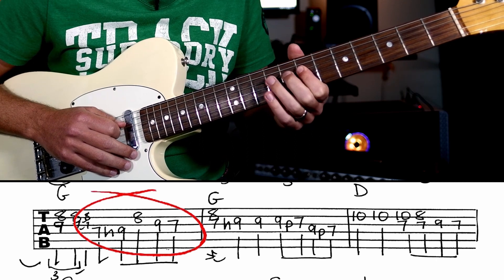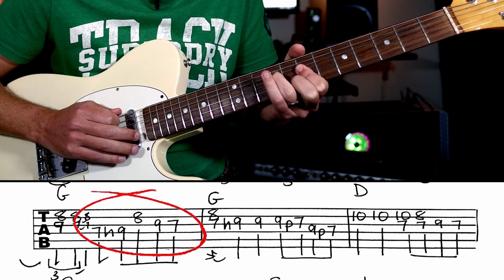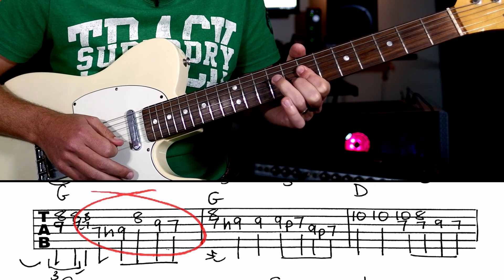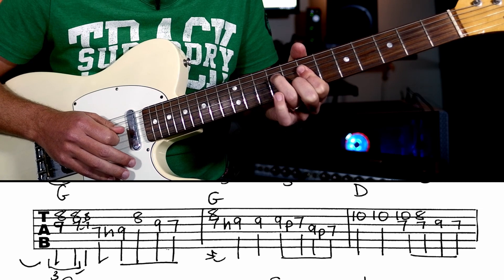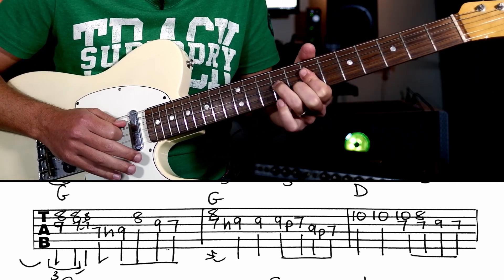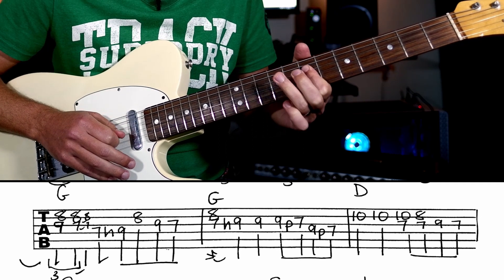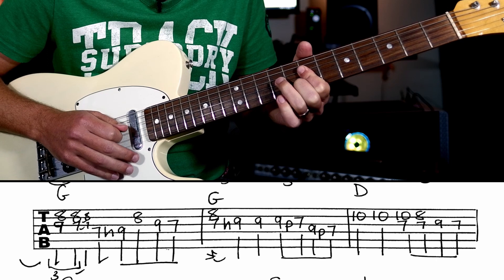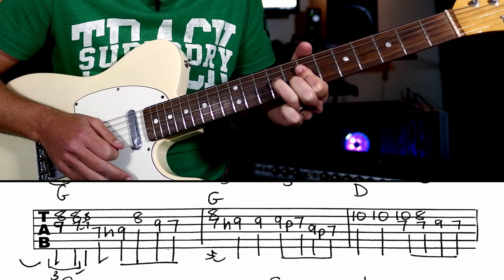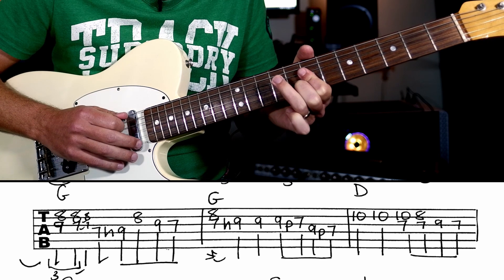We're going to hammer on from seven to nine on the D string — because your fingers are already there, you don't have to move, you can do it quicker. Then we're going to hit that G at the eighth fret, and then come back down. The more it rings over — each note ringing over each other — the better. So we've got seven, nine, eight, nine, seven, and then you're going to do a little hammer-on in that chord. That's an incidental there at the beginning of that bar: one and two and three and four and.